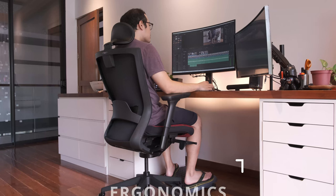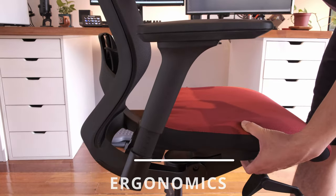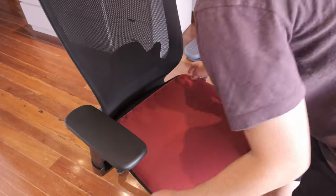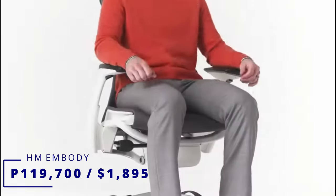The T50 offers a lot of ergonomic seat functions and I believe is good value for its price range. One of which is that you can extend the seat forward if you are on the larger side — this function is also built into the Herman Miller Embody, which costs a whopping 119,700 pesos as of today.